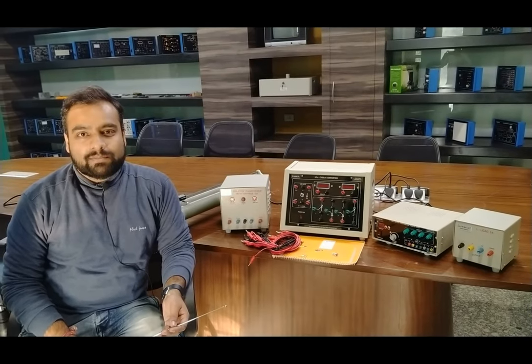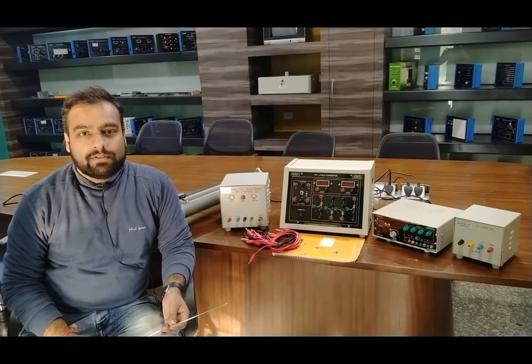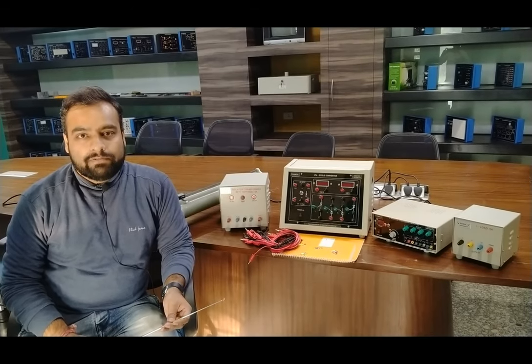Hello and welcome to Teska Technologies Private Limited. I am Shivam Vijay. Today in this video I am going to give a demo of single-phase cycloconverter.